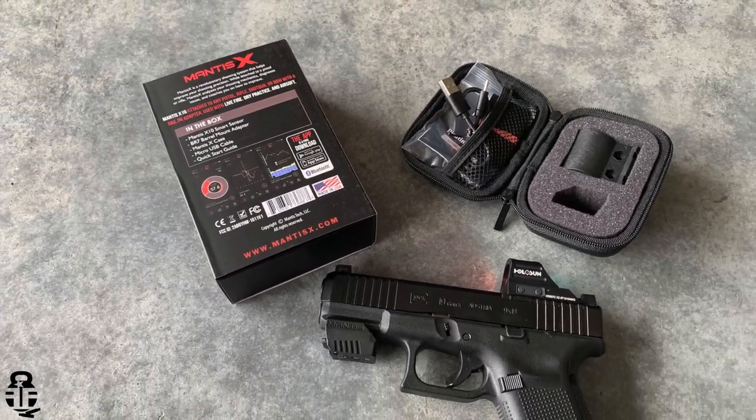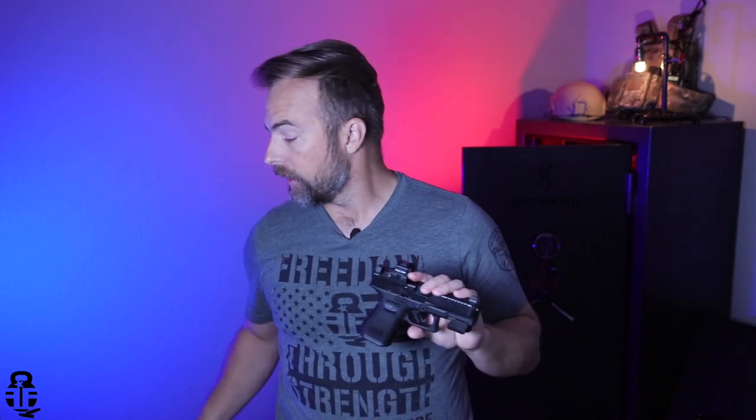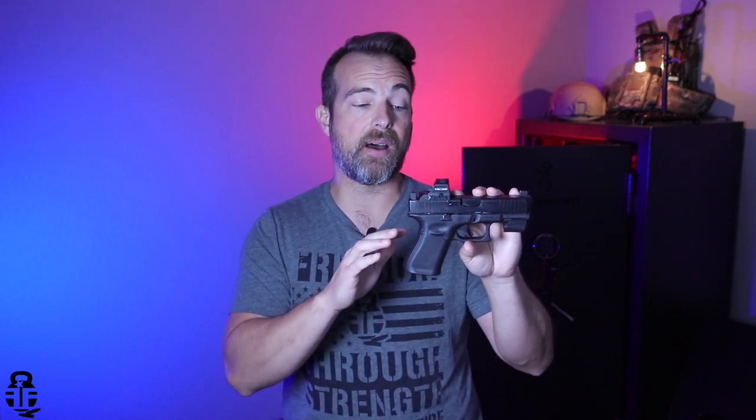Let's go ahead and get started on a sample training scenario. I've got it set up on my phone as just an open training setup. It just allows you to do whatever you want — it doesn't have any type of timer, and you're not drawing from concealment or anything like that. Before we get into that, I do want to talk about safety real quick. First and foremost, you want to make sure that your firearm is unloaded. I have checked this three times prior to filming and now a fourth time.